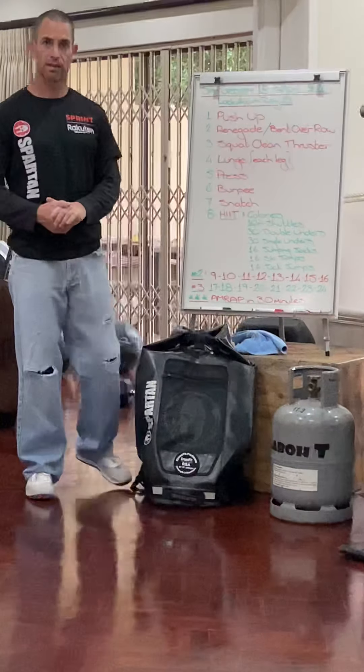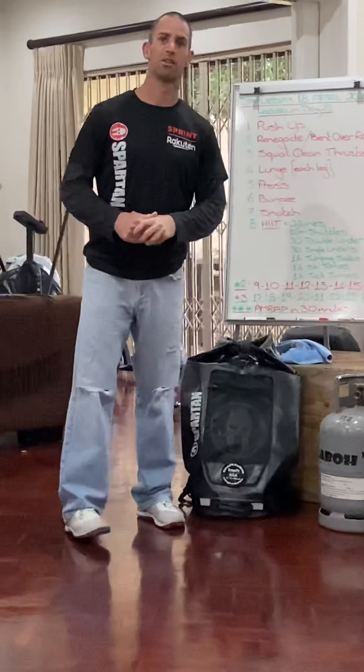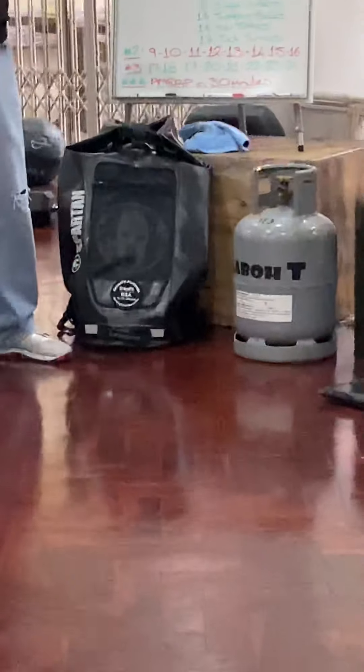Should be an interesting one and should be fun. Covering all the bases — we've broken down all the fun exercises. Have a good one. It's a Saturday workout. Should be interesting.